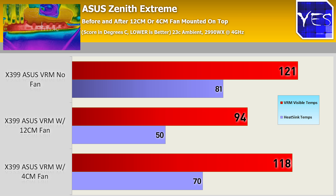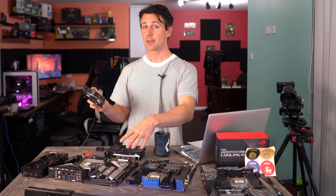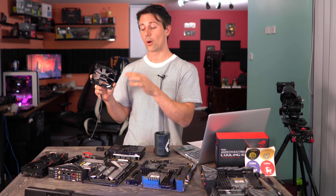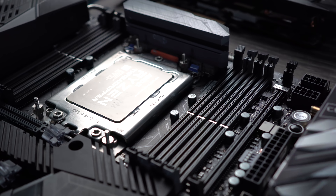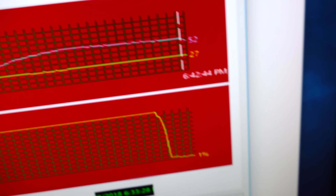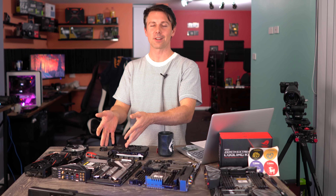That brings us to conclusion time. If you're getting a 32-core CPU, an X399 motherboard, and you're overclocking, you would seriously want to consider getting at least one fan on top of your VRM heat sink. Three of the boards — the Zenith Extreme, the Aorus Extreme, and the Meg Creation — failed without a fan after just 10 minutes. Imagine doing work for 20 minutes or longer while overclocking for stability, which is a bit ironic. But X399 gives options to do that.